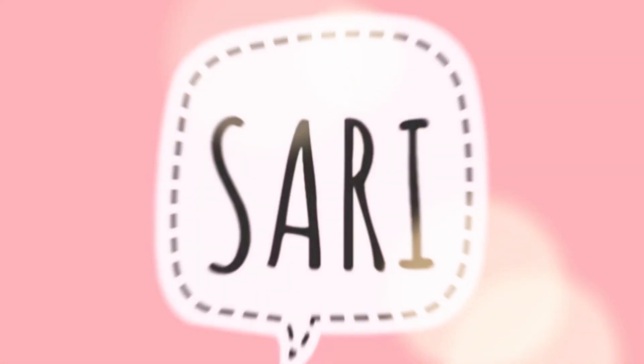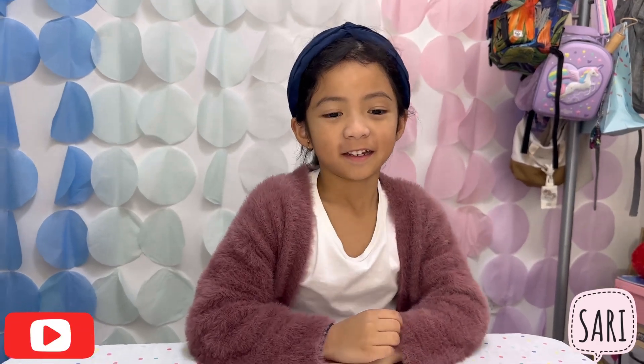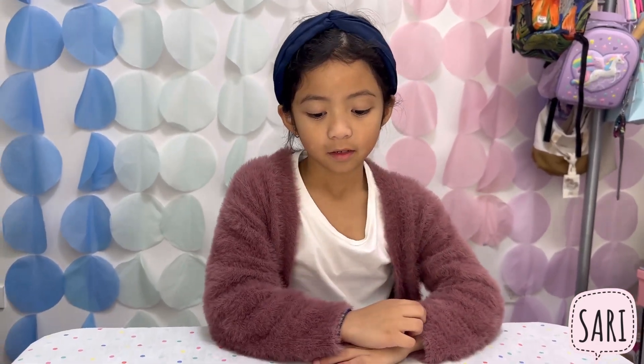Sari! Hi friends, we're going to make a fun experiment. Hi Sari. So what are you going to share with us — what fun experiment is it that we are making?